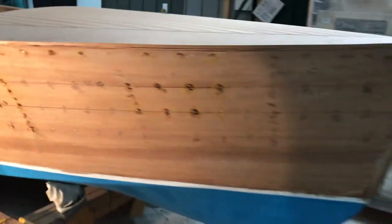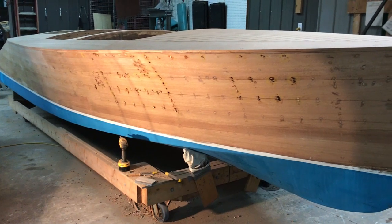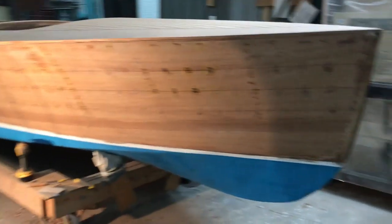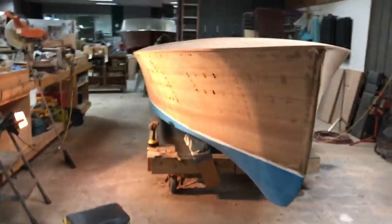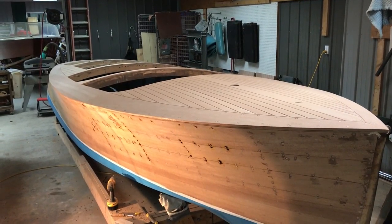I wanted to give you an update on that because we are really getting very close to staining and varnishing. Here's the picture — you can see all the areas that we had to open up and replace fasteners in. The other side seemed to have been refastened at some point in time, and I'm told we didn't have the same problem on the port side as we had on the starboard side. Anyway, just wanted to give you a quick update, show you where we were on the progress on your boat, and wish you a Happy New Year.